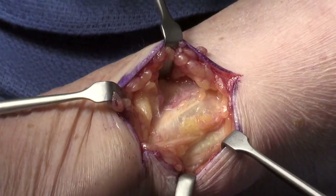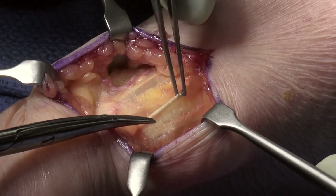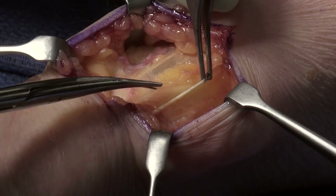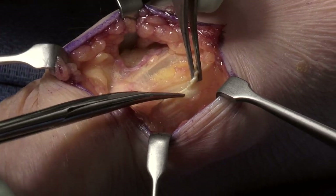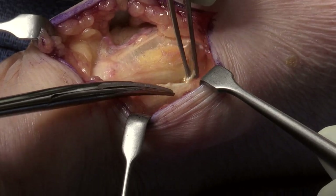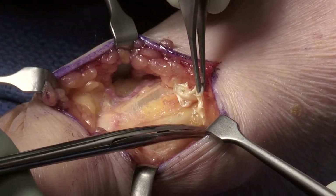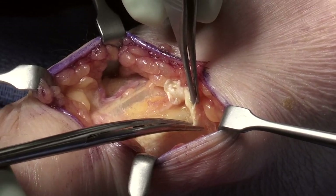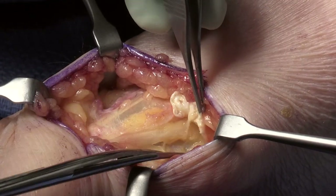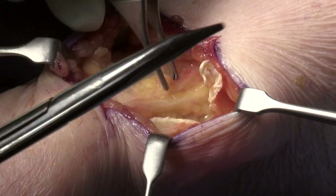If you move the forearm into pronation and supination you can see how tight it is in pronation and it does loosen up a bit in supination. Now that I've confirmed this is the brachioradialis tendon, I'm carefully doing a complete tenotomy and then I'll resect a portion of that brachioradialis tendon proximally and distally so that there is no way that tendon can stick back again on that radial sensory nerve.